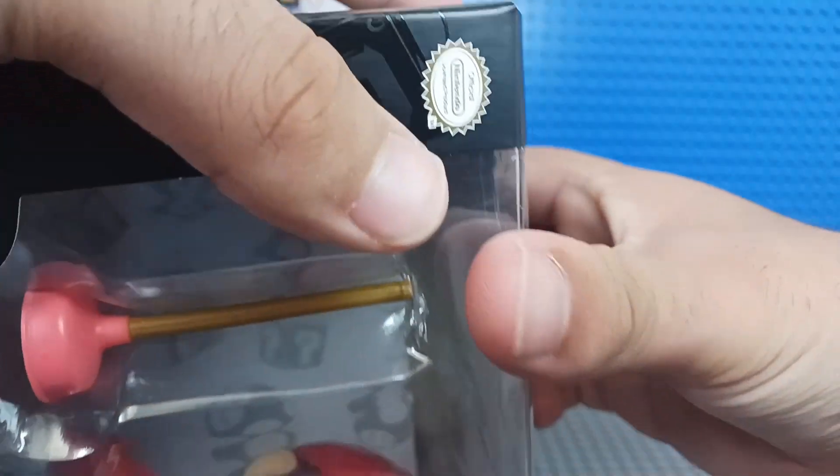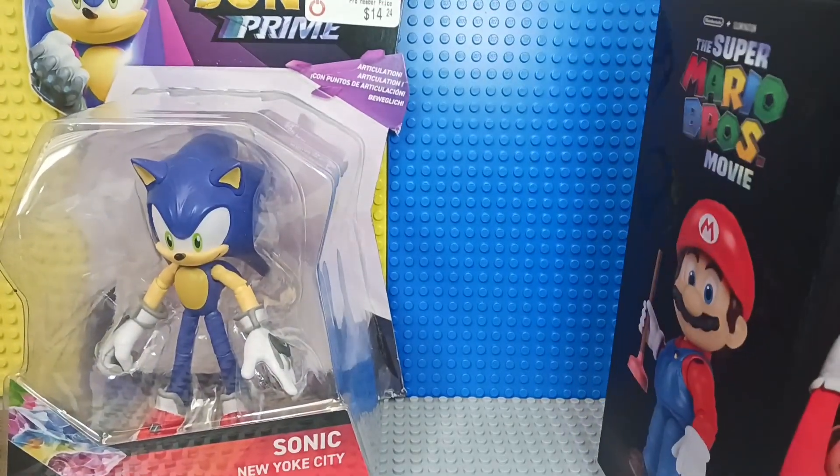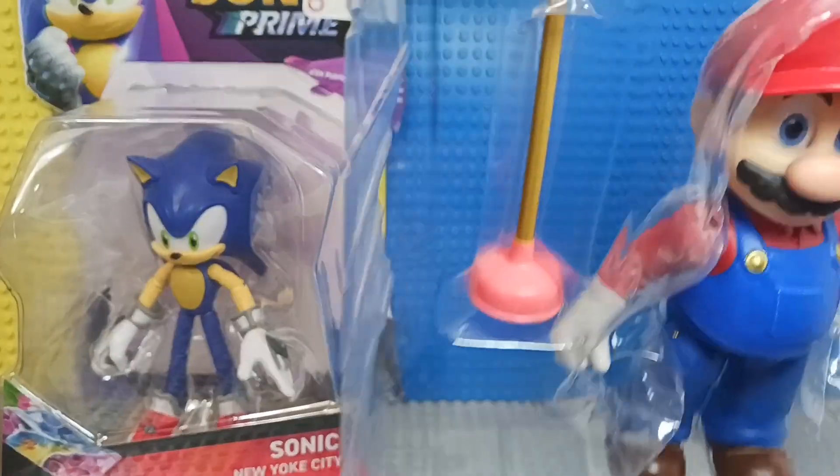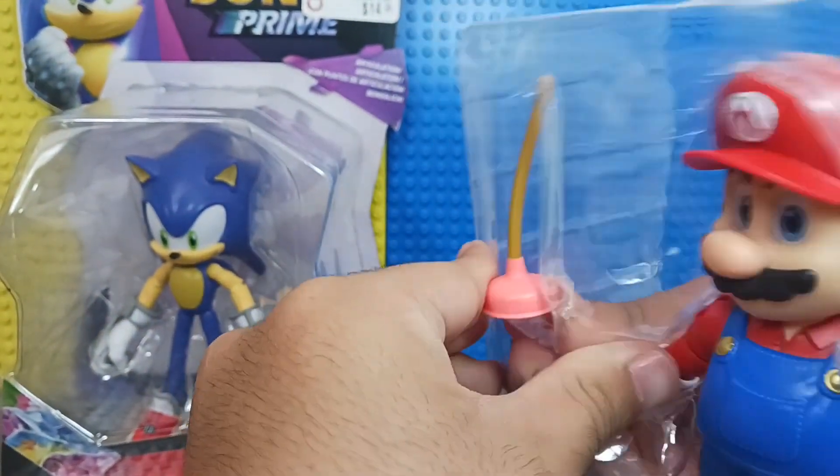Of course, just open this box real quick. I actually already took out the tape and stuff like that, so that way it would be easier to open the boxes — so I wouldn't have to literally get a scissor in the middle of the review.